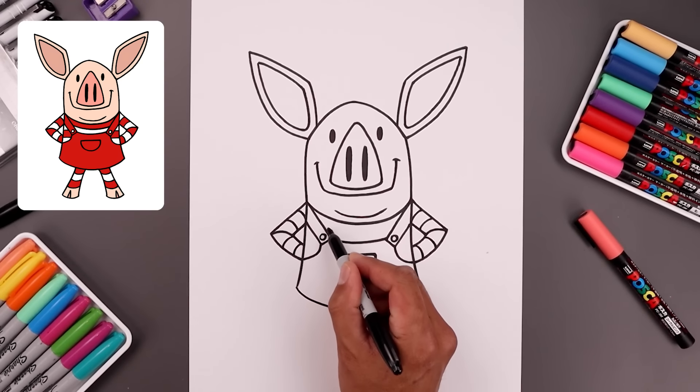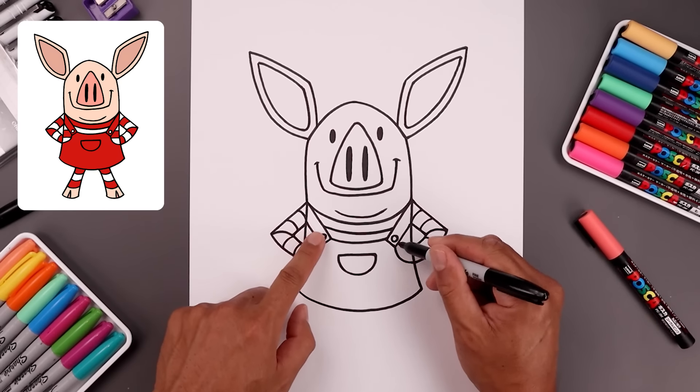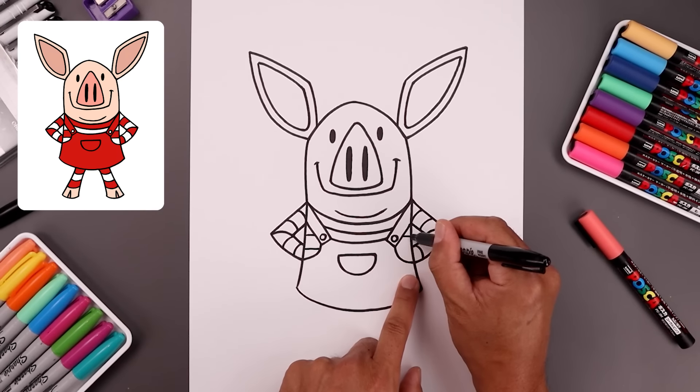Let's add a stripe across the center of the shirt, starting from the left, coming down and then up. Now inside these open gaps we're going to draw two lines going across the top and the bottom. Then line that up on the right side.